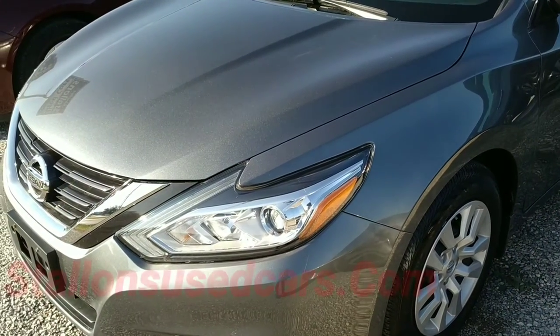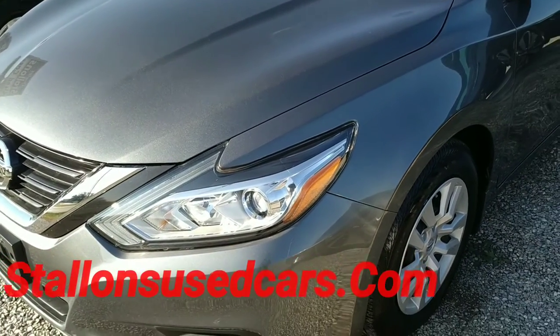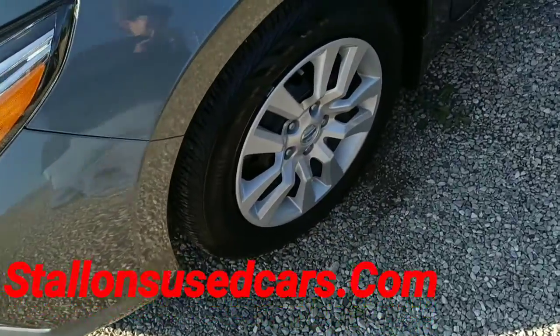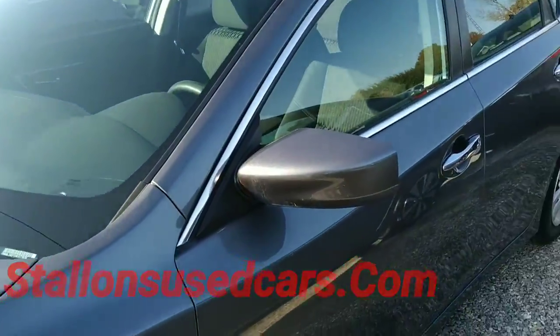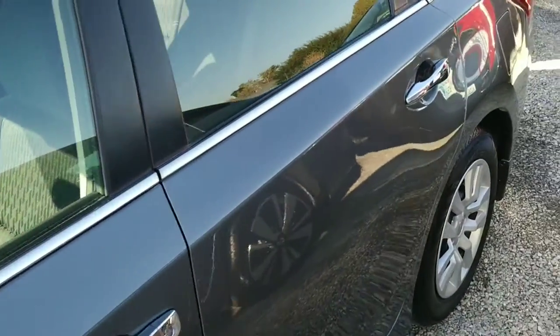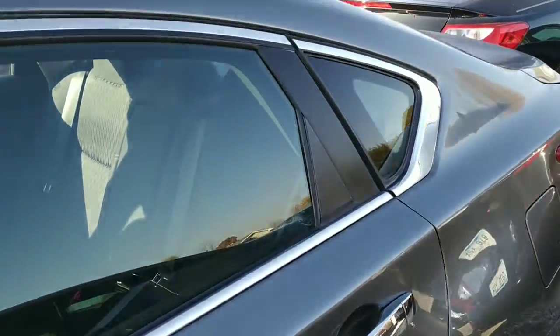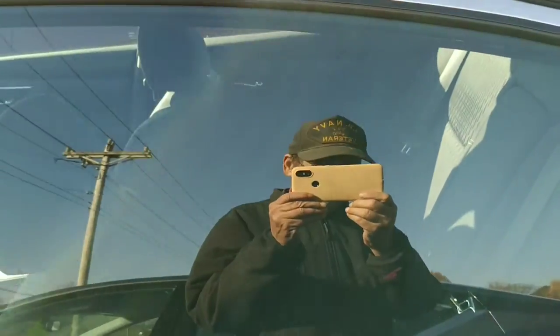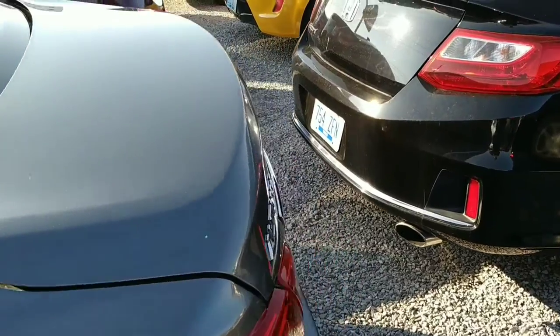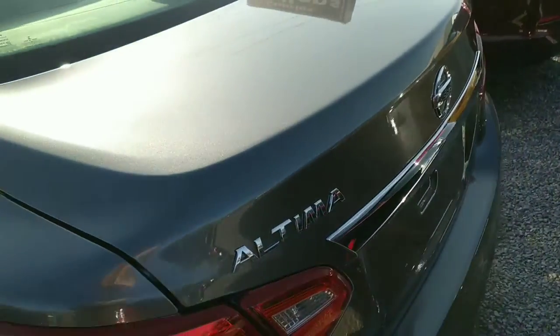Today we're taking a peek at this 2017 Nissan Altima S. It's got hubcaps with steel wheels, tinted glass, and a nice shade of gray metallic. We're going to finish our walk-around here and then hop inside to check out all the goodies, but let's do the outside first.